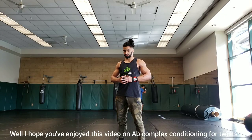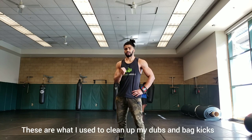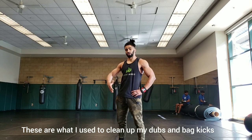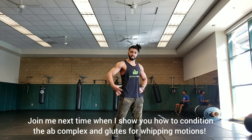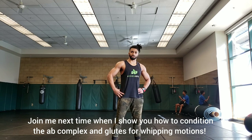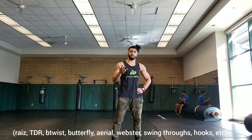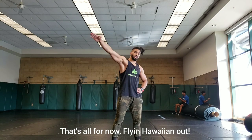I hope you've enjoyed this video on conditioning the entirety of the abdominal complex on twisting movements. These are the exercises that I use to clean up my doubles as well as work on different kick techniques and get that extra spin for all of my work. Join me next time when I show you how to condition the entire abdominal complex and the glutes for whipping motions — for moves like rise, push down rise, any kind of swing, and aerials. That's all for now. Flying Hawaiian out.